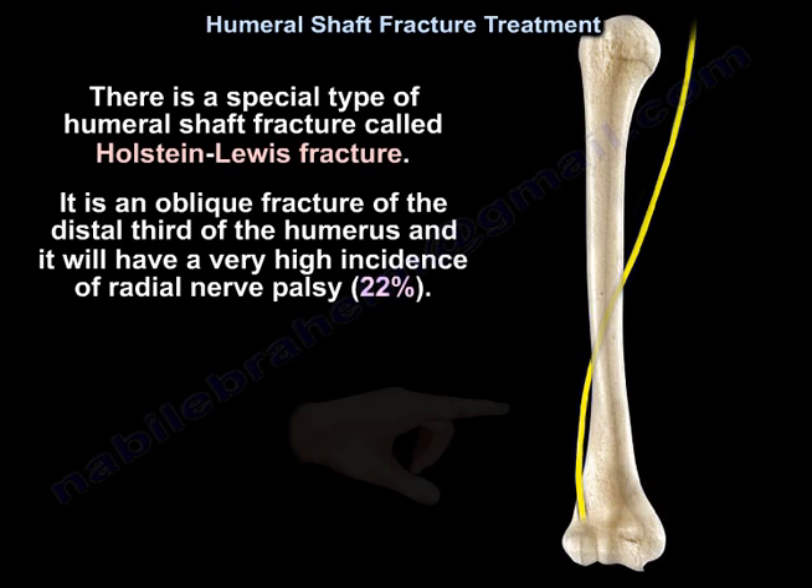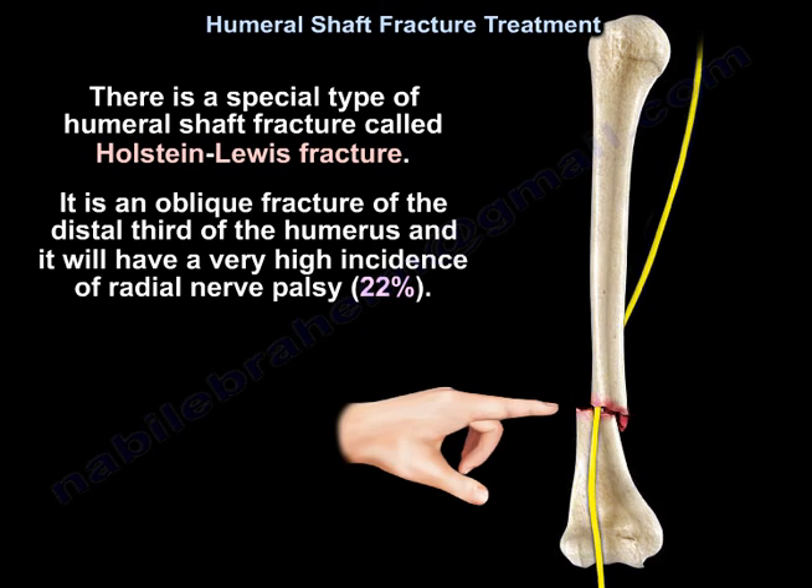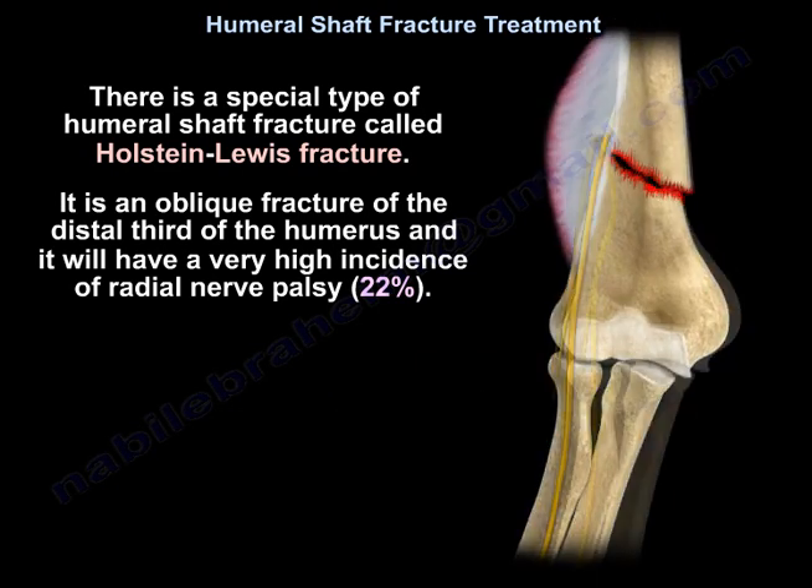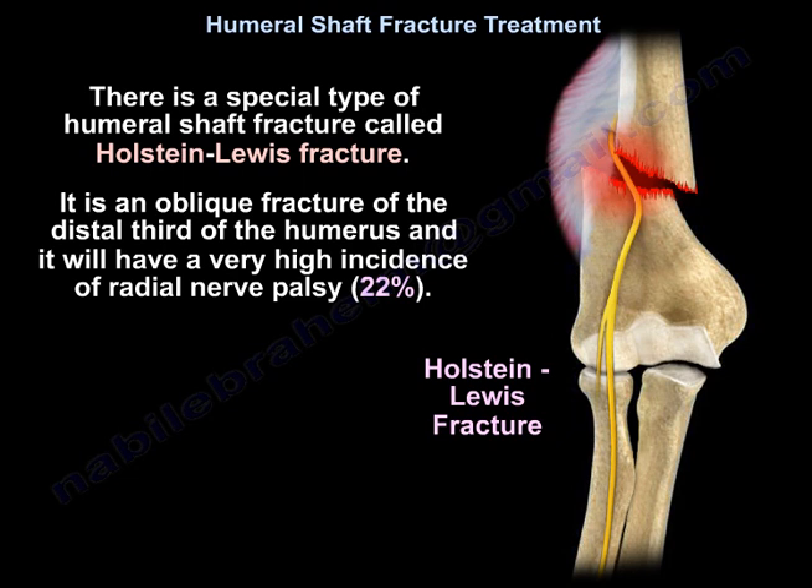There is a special type of humeral shaft fracture called the Holstein-Lewis fracture. It is an oblique fracture of the distal third of the humerus, and it has a very high incidence of radial nerve palsy at 22%.